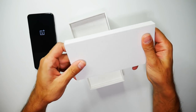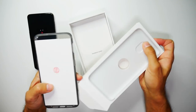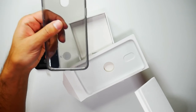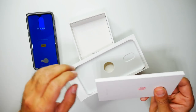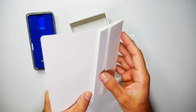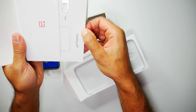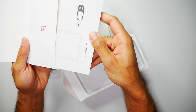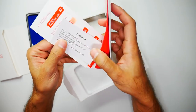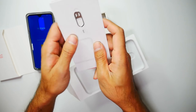Inside here we have the case. I really like it that phones are providing a case nowadays. I know Huawei do that with some of their phones as well, so it's great to see that on OnePlus. And then you have the user guide inside there, and the SIM card tray opener. There are a few stickers there at the back — a nice little gesture always by OnePlus.